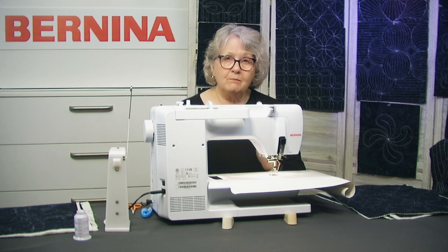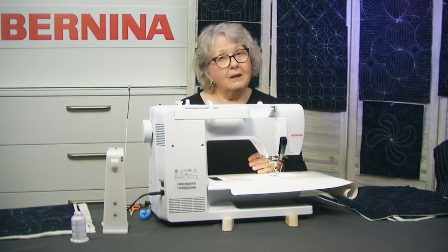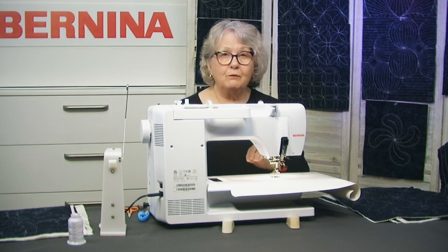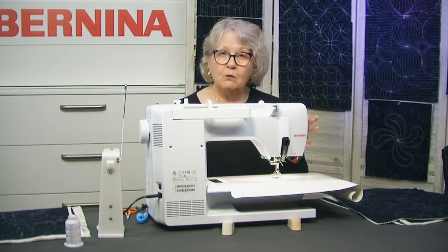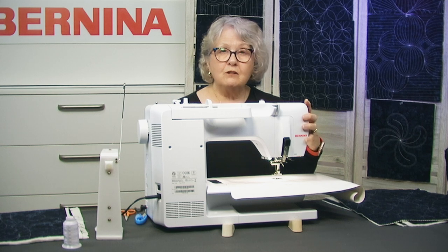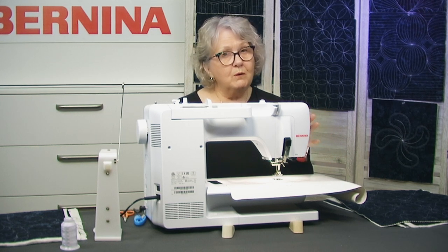That pressure-release device is on most of our machines to release the pressure when sewing through bulk — for example, when you're taking up jeans and you get to that very bulky inside leg seam. Some machines have it up the top as a little button, some have a dial on the side. My older Bernina had a little wheel at the side. Some machines have a side door with a device to slide up or down to release the pressure. Just find out where it is on your machine.